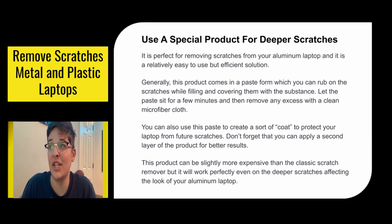Generally this product comes in a paste form which you can rub on the scratches while filling and covering them with the substance. Let the paste sit for a few minutes and then remove any excess with a clean microfiber cloth. You can also use the paste to create a sort of coat to protect your laptop from future scratches. Don't forget that you can apply a second layer of the product for better results. This product can be slightly more expensive than the classic scratch remover, but it will work perfectly even on the deeper scratches.